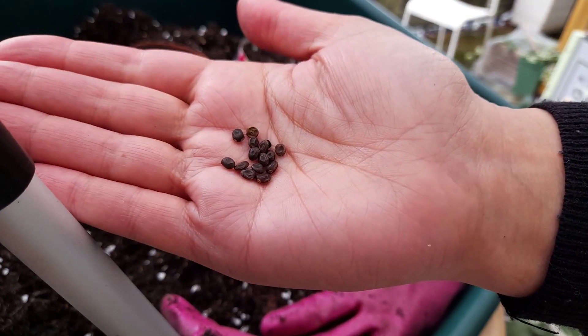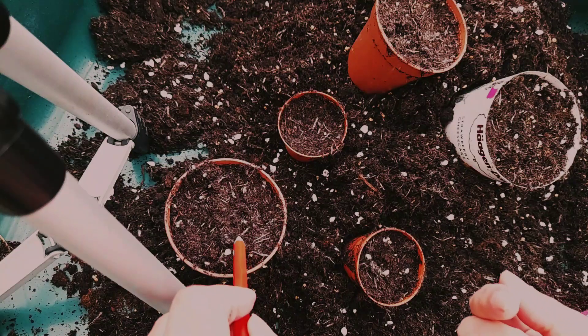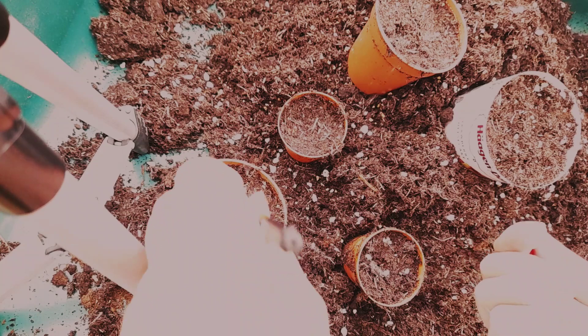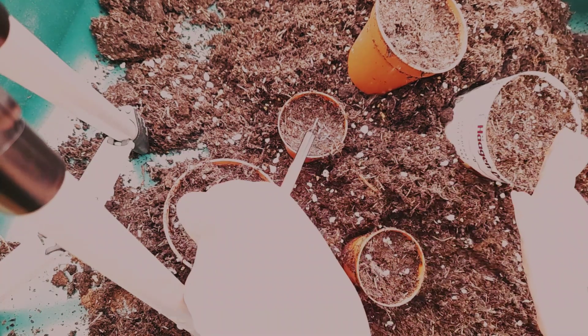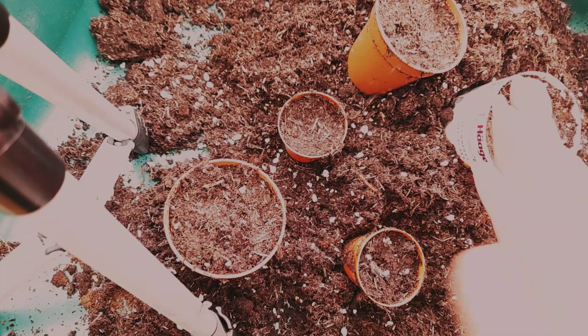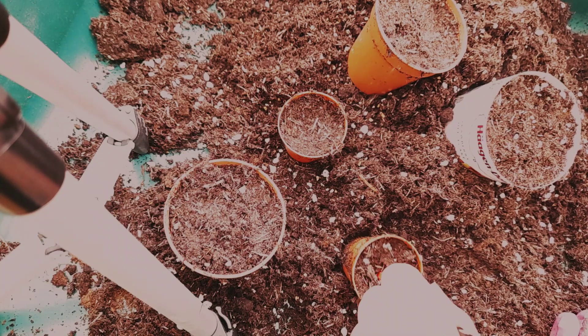These are the seeds — just getting them out of the packet. There they are; they're quite big and easy to work with, which is good. I apologize for the lighting — it's about to get really weird. I was actually outside in the garden and it got a bit overexposed. Anyway, while I'm planting, let's have a quick chat about lupins.